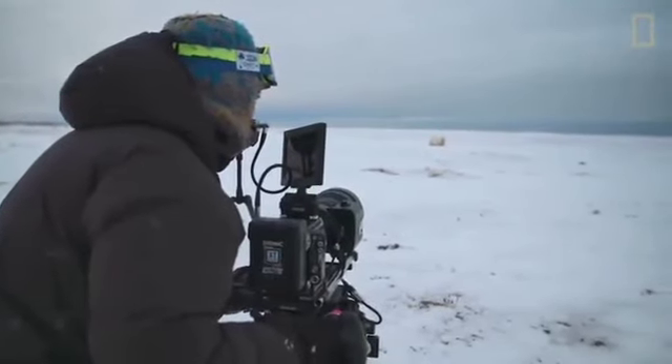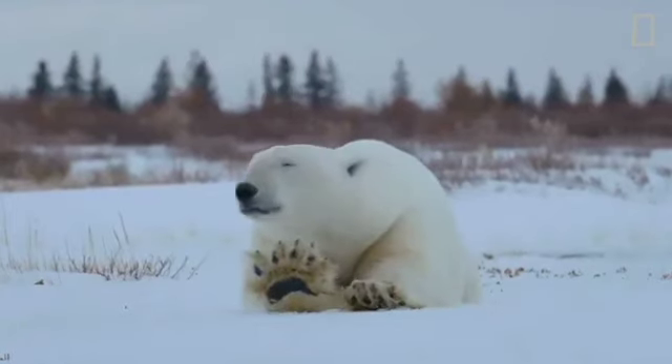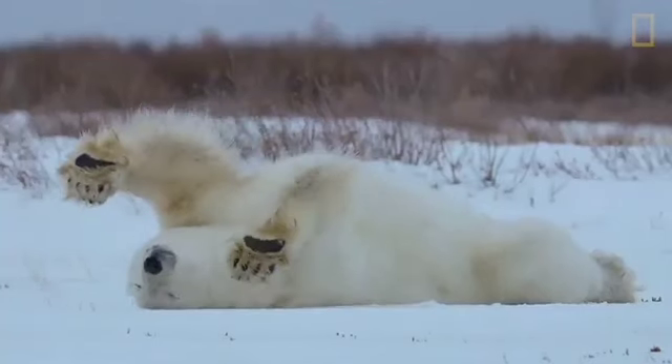Polar bears are incredibly well adapted to the challenges of these hardships. Their enormous 12-inch wide paws are like snowshoes, spreading their weight on thin ice. Their short gripping claws and soft foot pads also prevent them from slipping.